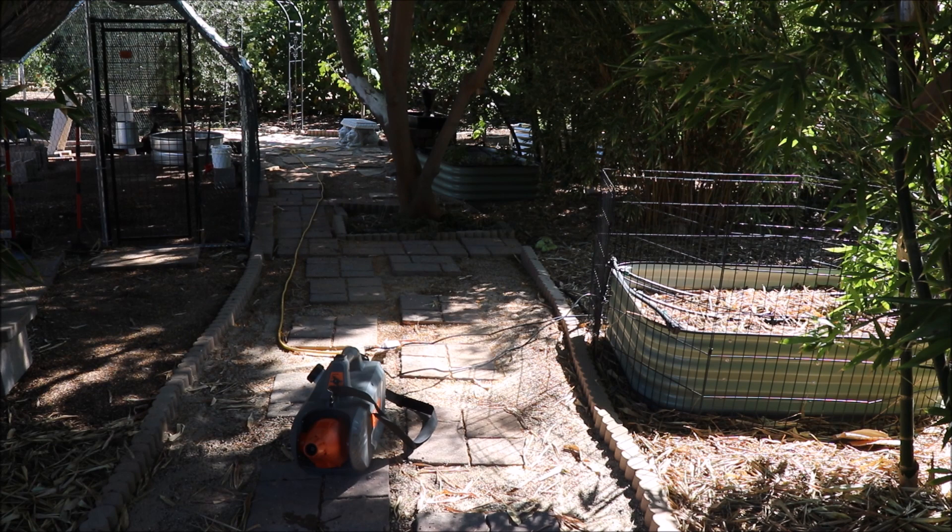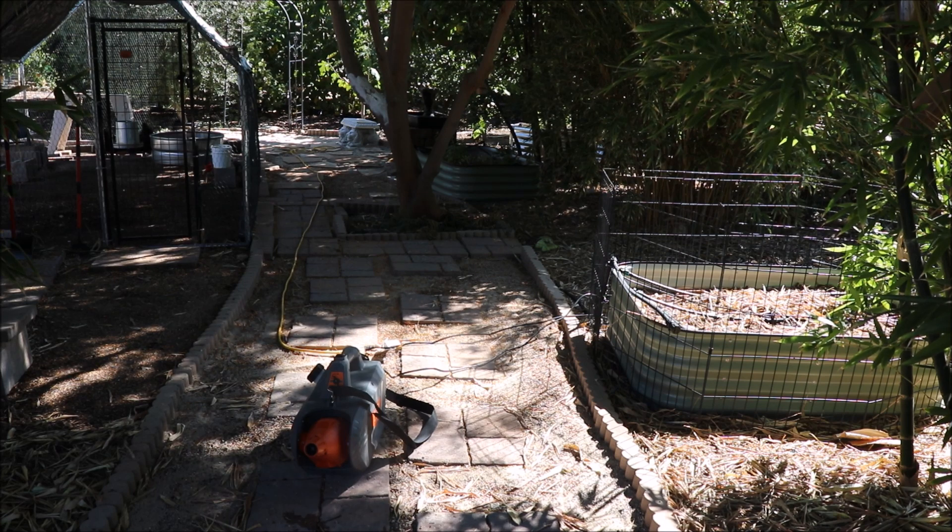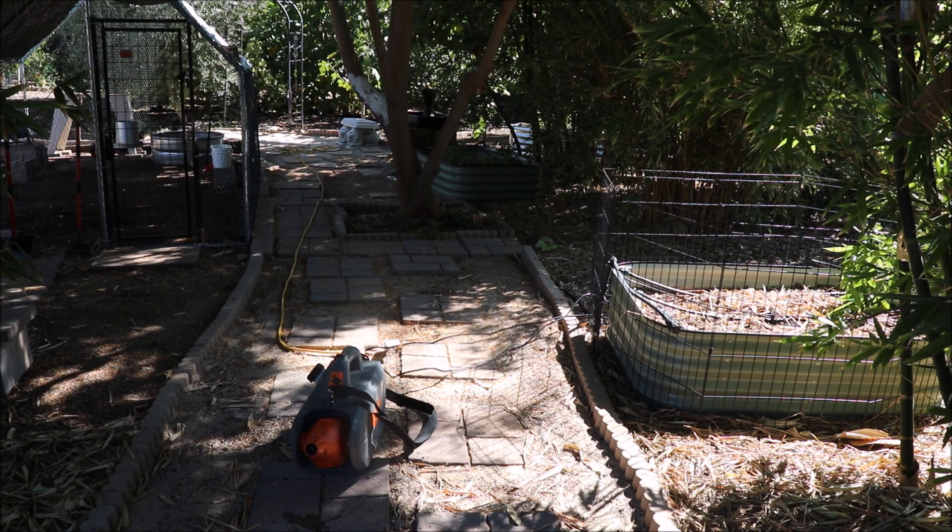Unfortunately, I find that this only lasts about two days. The problem is my neighbors don't treat for mosquitoes, so inevitably even though I kill everything in my yard, mosquitoes from their yards come in eventually. It's just something I do to make it a little more pleasant to be outside.